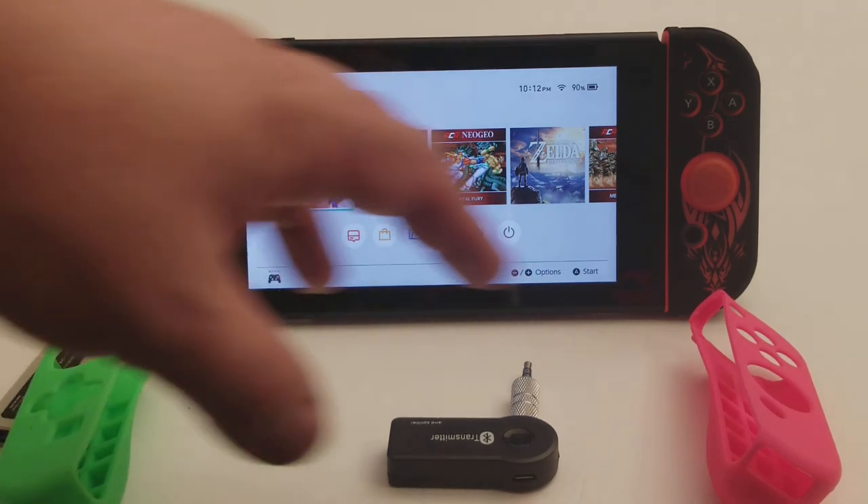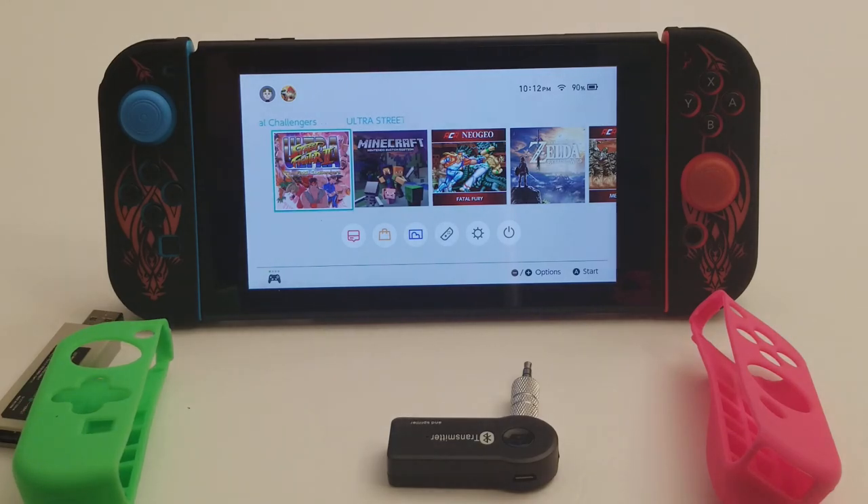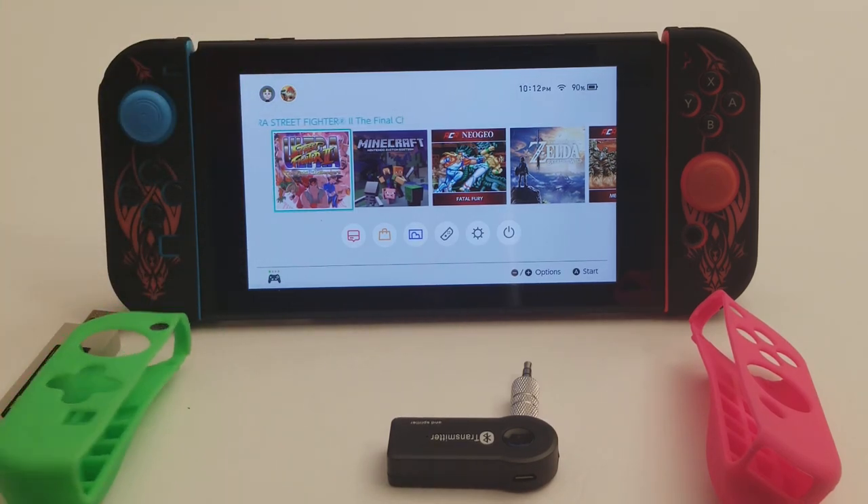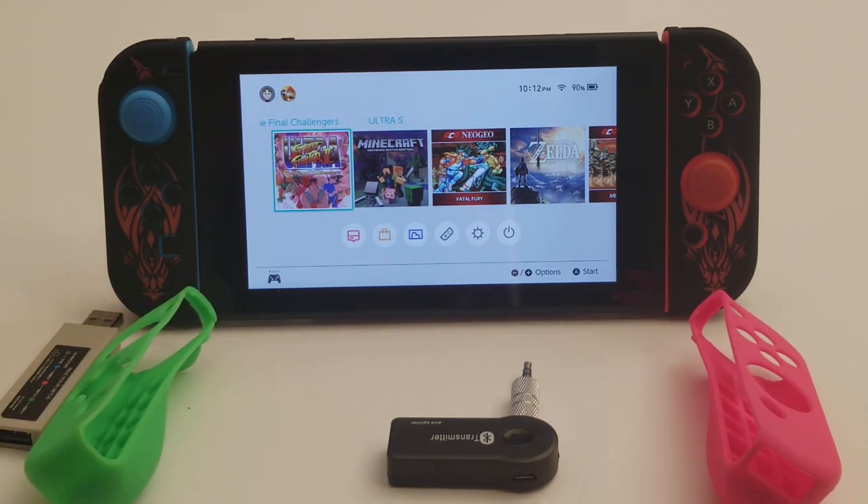They have caps on the analog sticks, which make things a lot better. I got green and pink or whatever. And I also got a few other ones. So that was a nice way to theme it a bit without using glue or whatever.